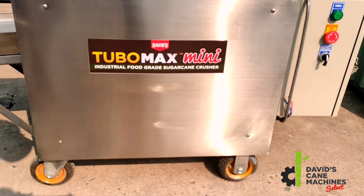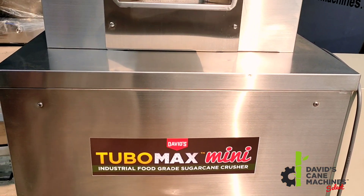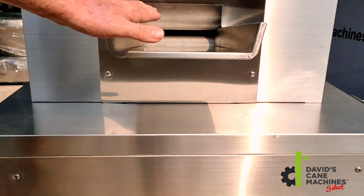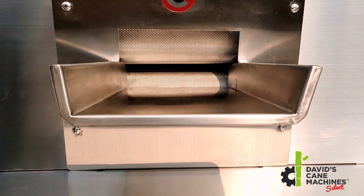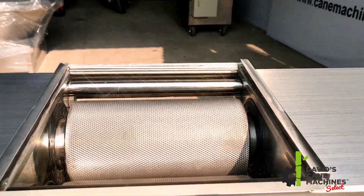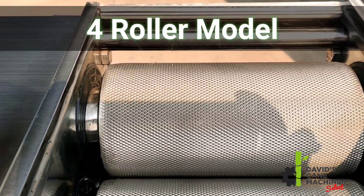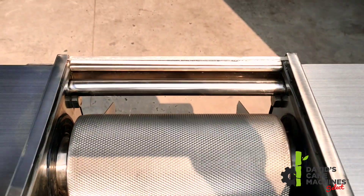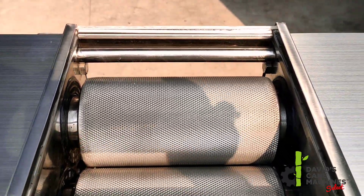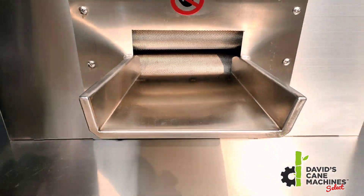We have upgraded and made some huge changes in this machine, and it is better than ever. First and foremost, we have increased the size of the rollers. The rollers are now 200 mm in length. This means that the machine can take more canes and juice more sugar cane per hour. This machine can do 1 ton per hour — SS304 high food grade diamond knurled rollers.